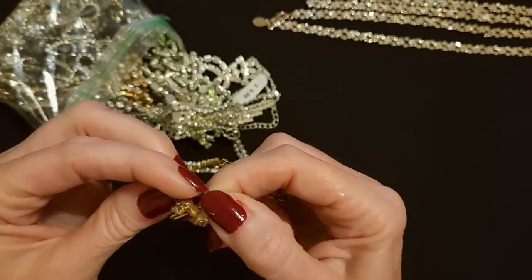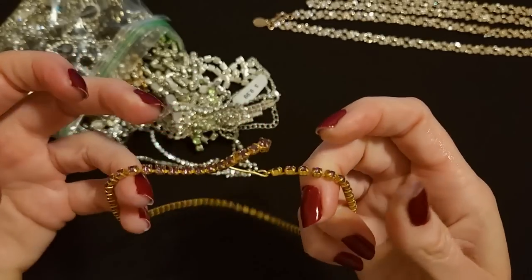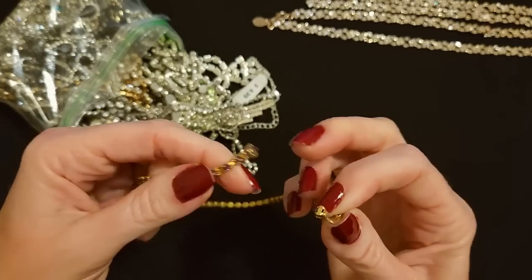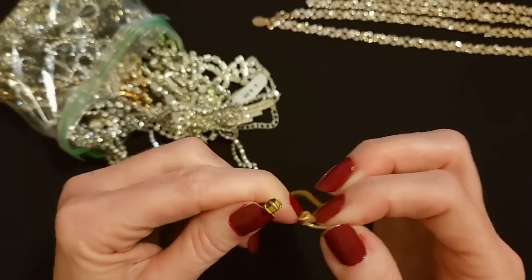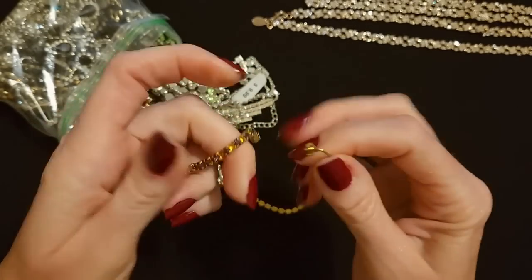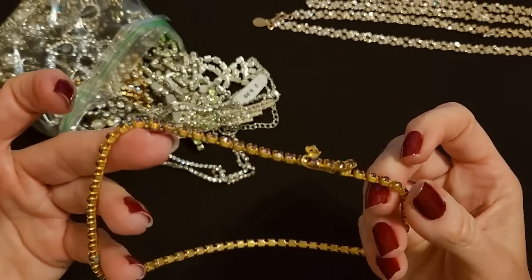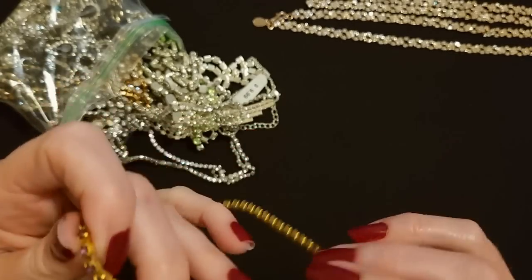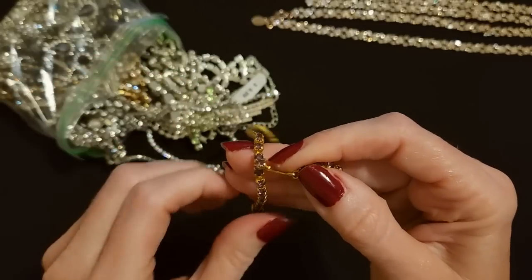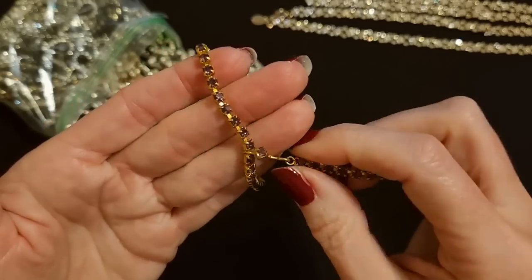I'm trying to figure out how this clasp works — you just take it and hook it over? I guess? That doesn't look right though. Noelle, this end here doesn't look like it's missing anything. Yeah, I don't think it is — it's just a strange clasp. I've never seen one quite like it. I suppose you could put this in the front and have a little bit hanging down like that. Very unusual. I've never seen a necklace with a clasp like that — it's very neat.